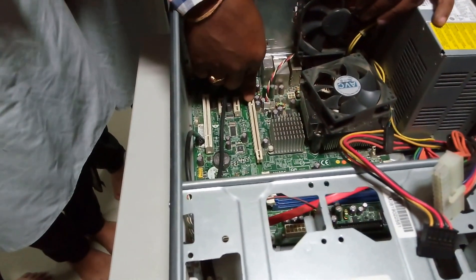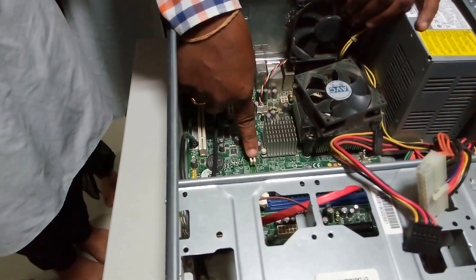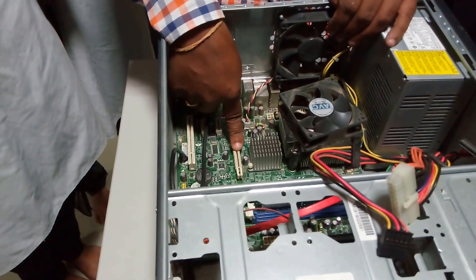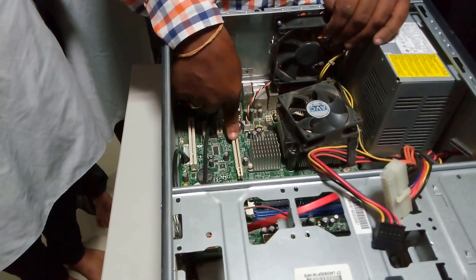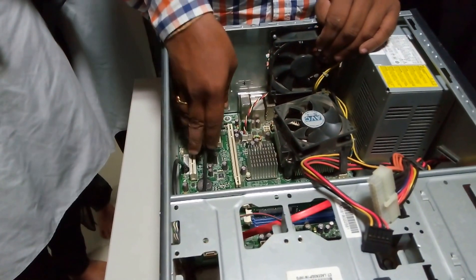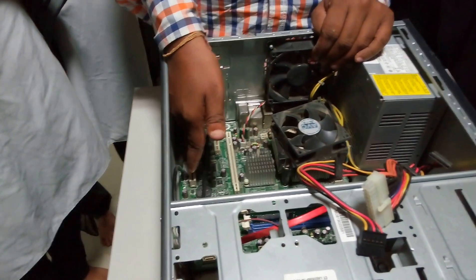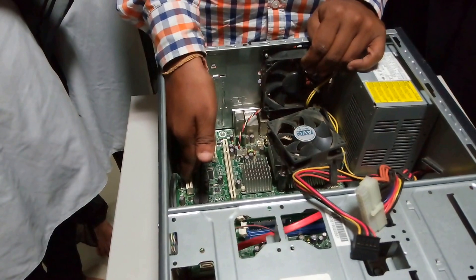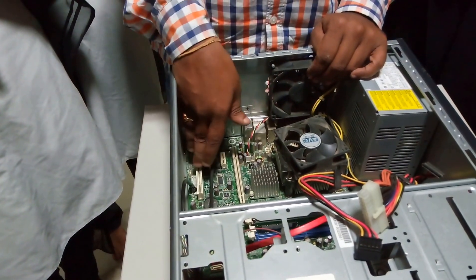This is called as an AGP slot — called as an advanced graphic port. This particular advanced graphic port is used to connect any external video device. Suppose if you want to use any 3D applications or play 3D games, you are going to connect a video card here. And if you want to use a 5.1 music system, here you are going to insert another PCI card, like a sound card, which is used to play sound effects.